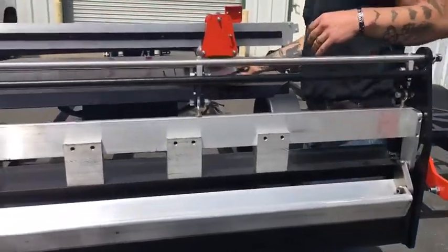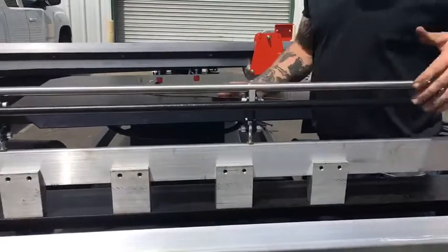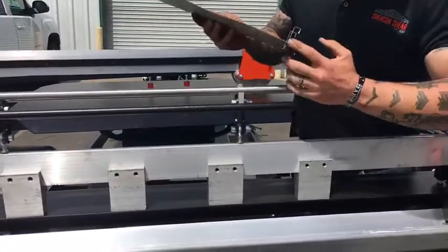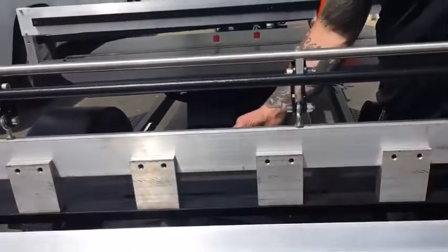Next step is to bring your panel in. Now since the hammer is open, there will be no stops to hit your ribs, so you're going to have to eyeball it — put the front of your rib up against the edge of the table top.